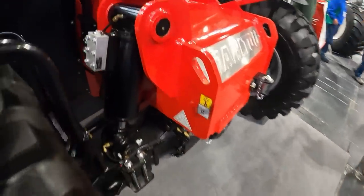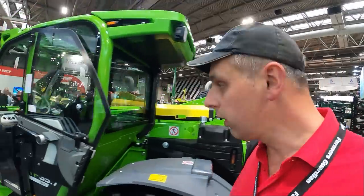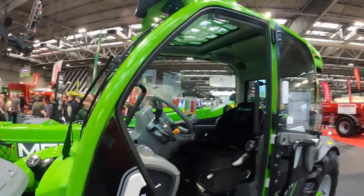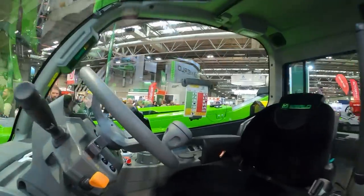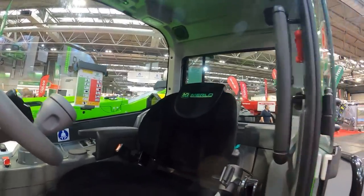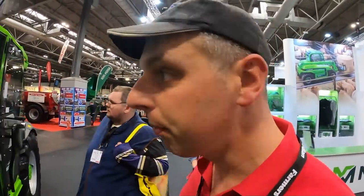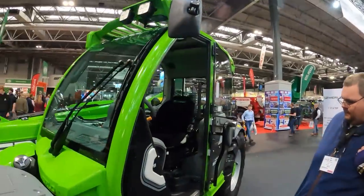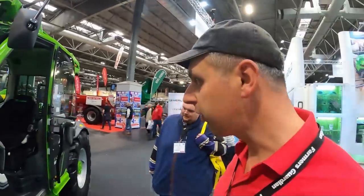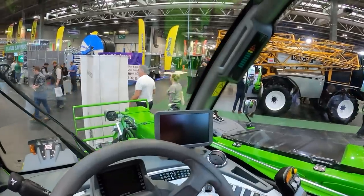On the Merlot stand now. We've seen these on channel before — nice little loaders. I did like that Merlot we had, nice calves. Good powerful compact machines with decent hydraulics. This one was very similar to one we had with the cab suspension, which was blooming good. Very good machines.